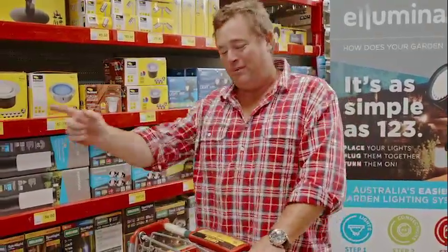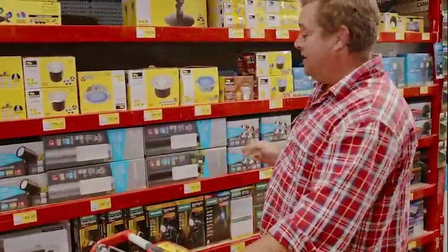Let's start with what you're going to be looking at: the lights. You can get spotlights, bollards, and deck lights.